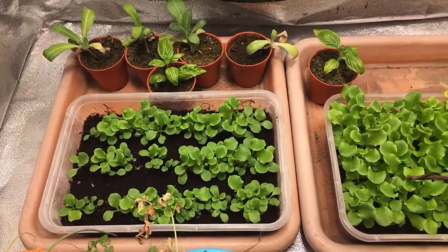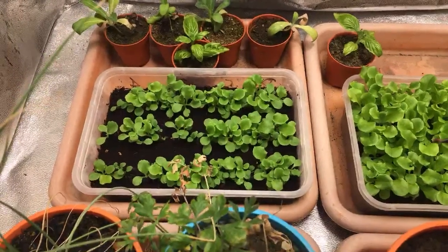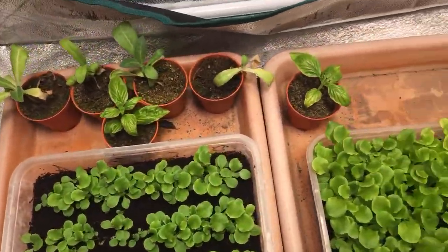So yung aking indoor garden, andito yung aking mga pinapalaking — it's no battery. So unfortunately this isn't going anywhere so bigyan ko lang kayo ng konting update.